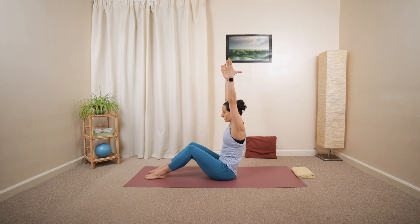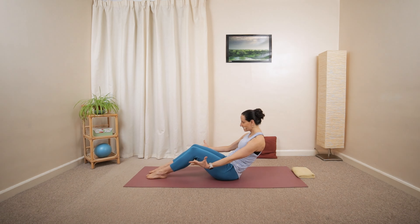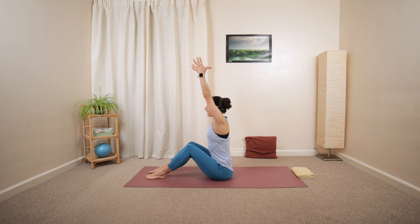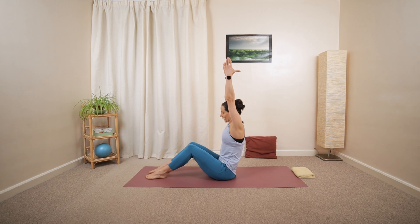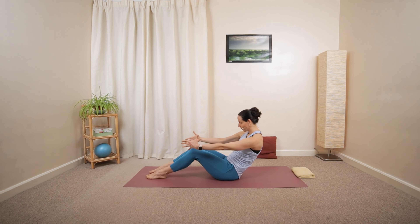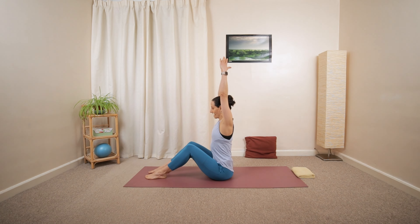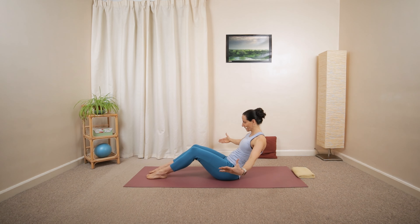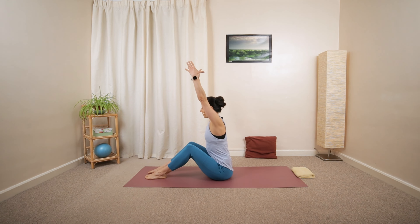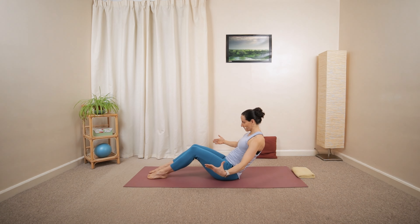Then slowly lower the sacrum down, circle the arms around your side, then reach forward over your knees, then over your head again. Roll back, opening the arms, then circling forward, reaching towards the front, then over your head. Repeat a few times, gently mobilizing your back, opening up the chest, into a nice upright vertical posture position.